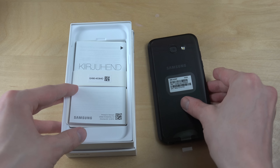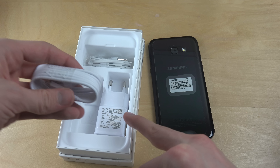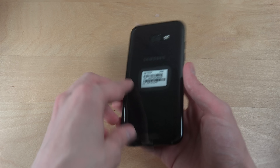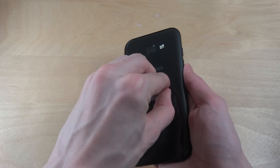So, similar to the Galaxy A3 2017 edition, it has this new cable and the standard stuff. Same kind of rounded design as the A3 2017, which I unboxed earlier today.